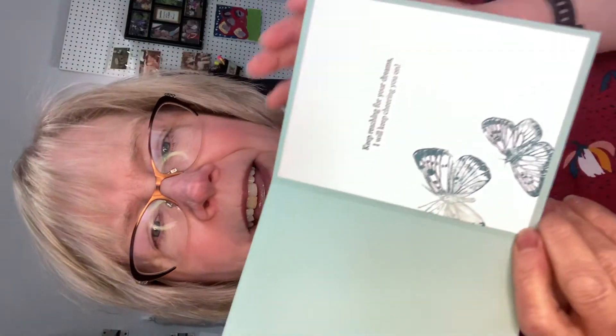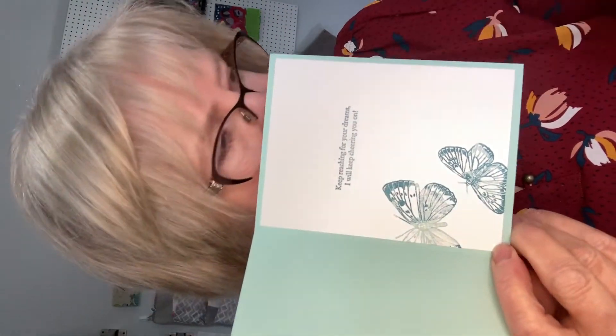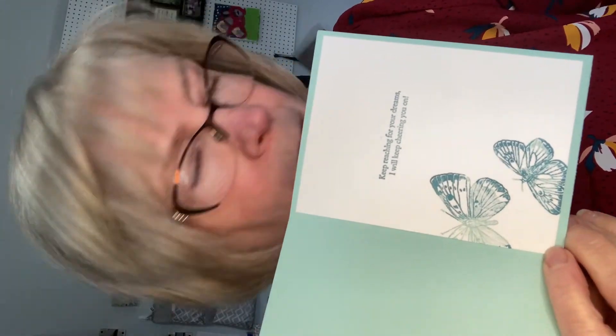We're on to card two for our April 24th workshop for the spring sampler and three cards. This is card two and I think this is so pretty. I love this designer series paper and on the inside I have stamped two butterflies, of course, from the Strong and Beautiful stamp set — everything's listed on the instructions sheet.